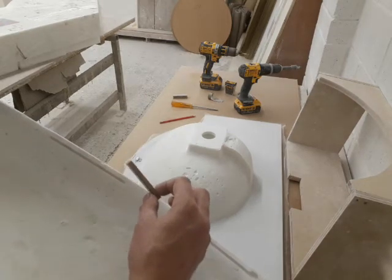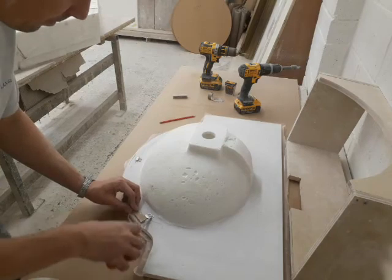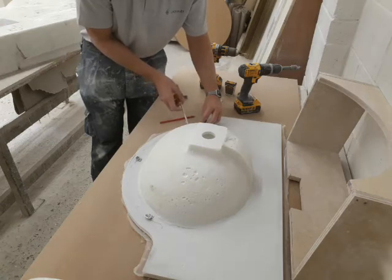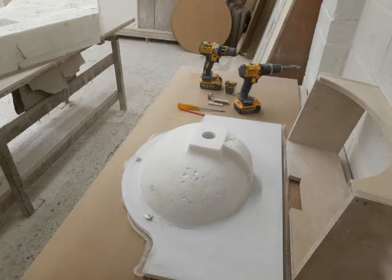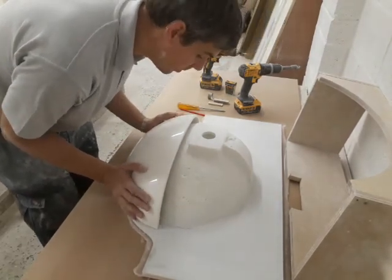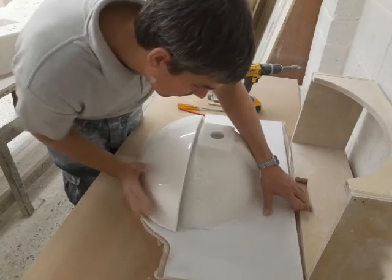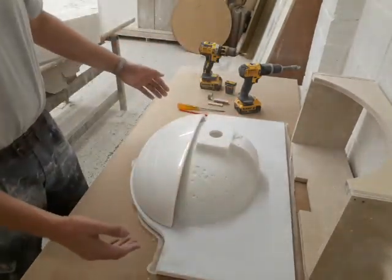It may take a couple of tries to get them into position, or you can measure them. Once we're all in position, it's simply a matter of pushing the cowl onto the brackets, and you may have to tap the cowl into position so that it's seated back at the first lines that you drew.